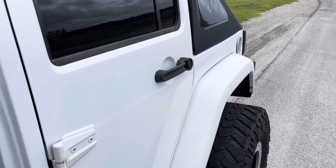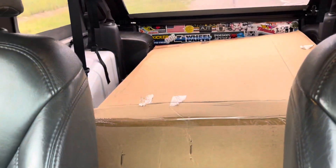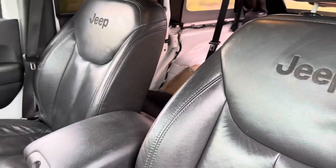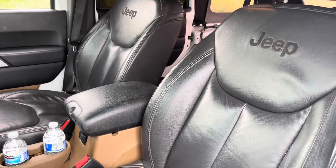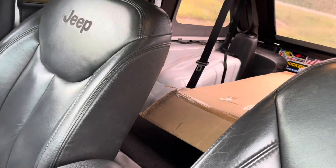Alright guys, got it back here. It's a pretty big box. It is powder coated, so that's sweet. It comes with the vacuum pump relocation kit, which is also sweet.